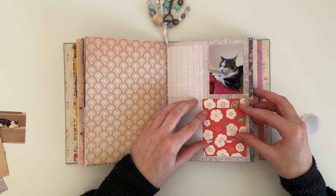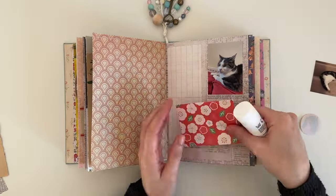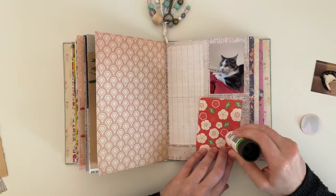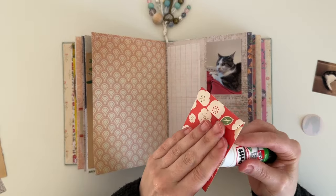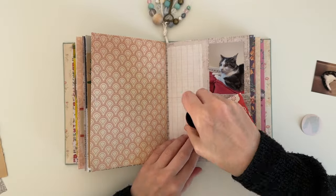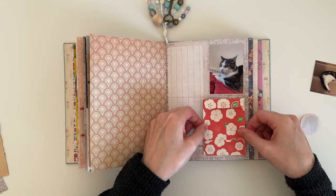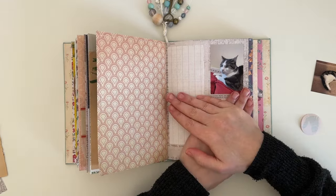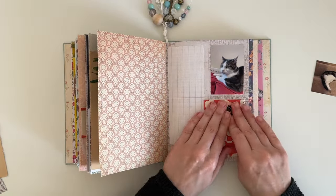I chose this little envelope for this page because I thought it would go well with the opposite page — the pattern on the opposite page is red. So I thought it tied in really well, and there's also some red on the photo above it as well. I'm just using my glue stick on the back of this envelope because it's not too thick. I'm going to use the envelope to hold one of my photos, and that circle cat sticker came with the envelope in some happy mail too.